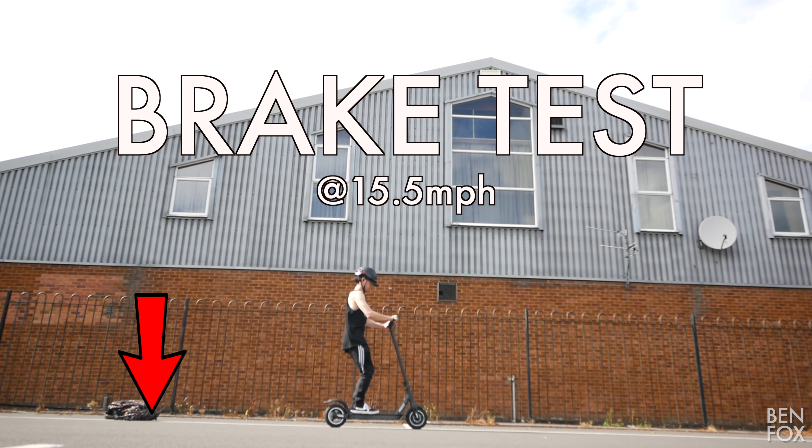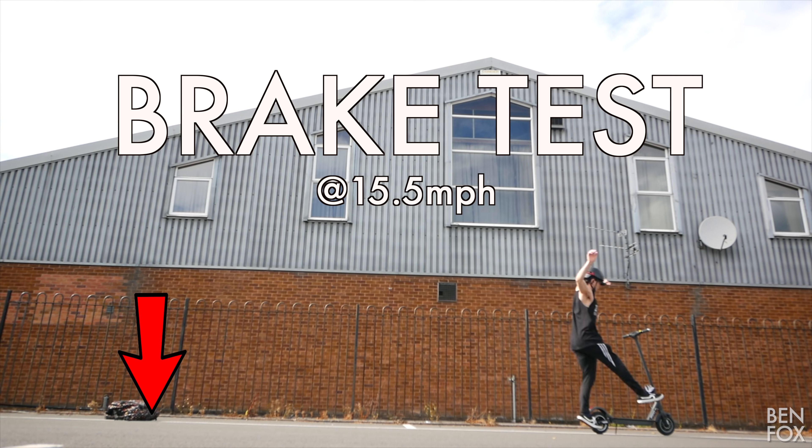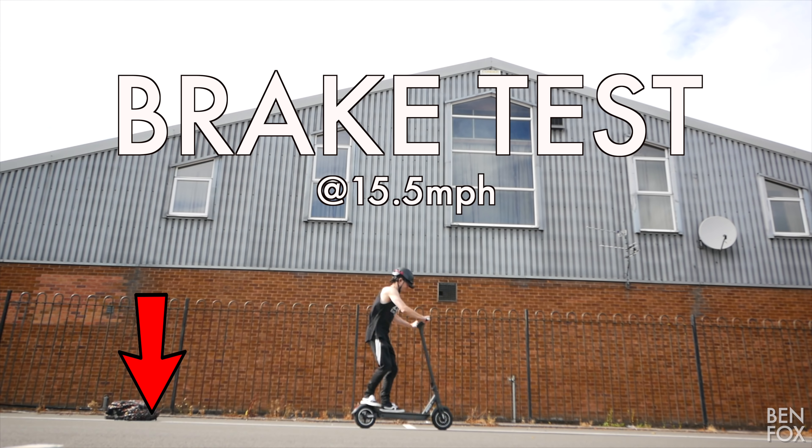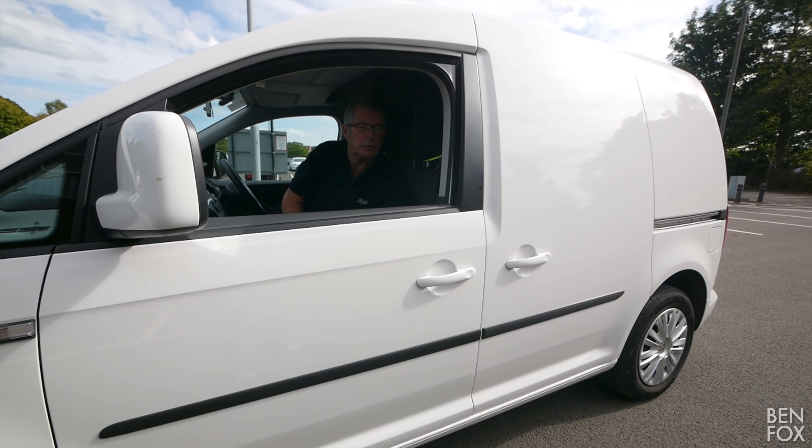The real deal breaker — we all know the most important thing about any electric scooter is the bell test. I like it! Speed test: quick push to get going, pedal to the metal — we're already at 25 km/h, and that was quick. A little bit of wind resistance but impressively fast.